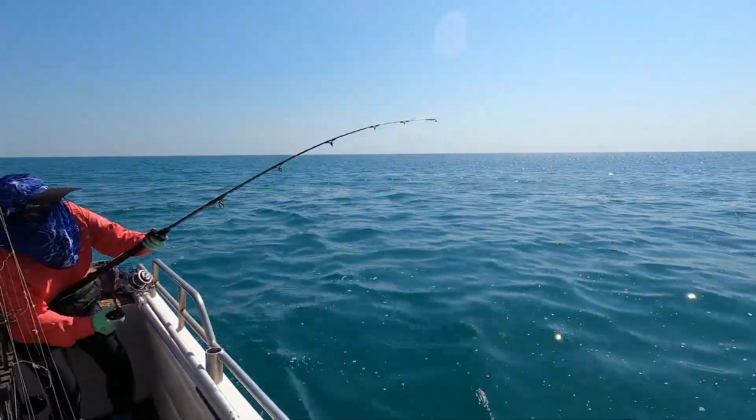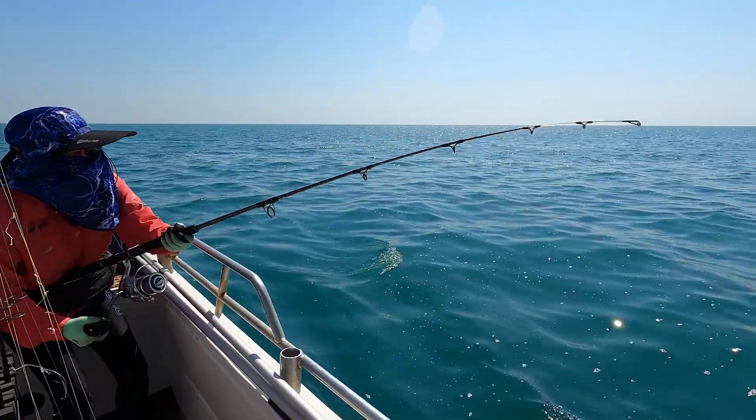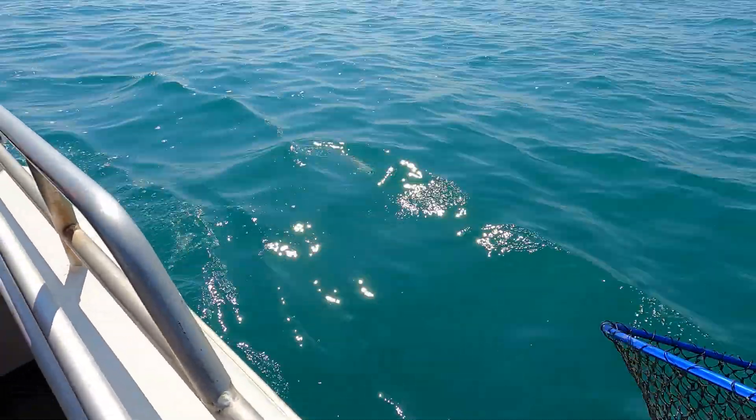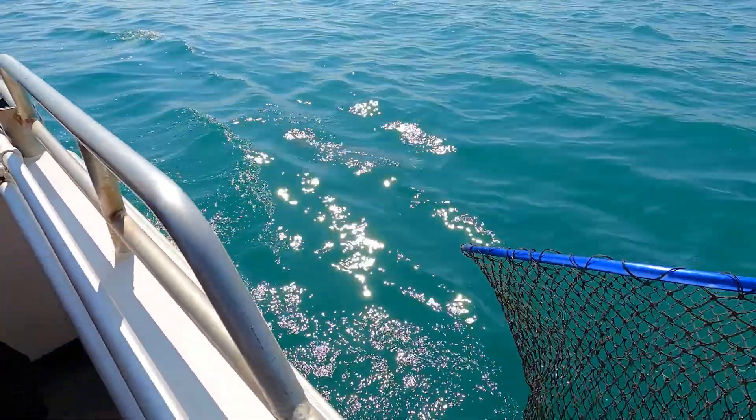There he is, he's taking off. Oh, he's a big dog! He's a big one. There he is, he's huge, Junko! Keep going, Junko. One more pump.